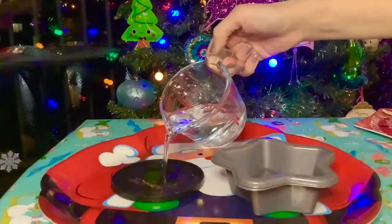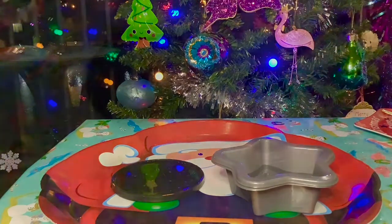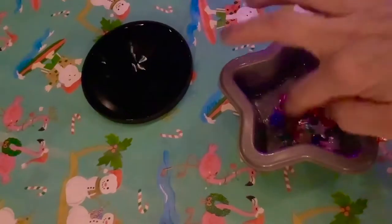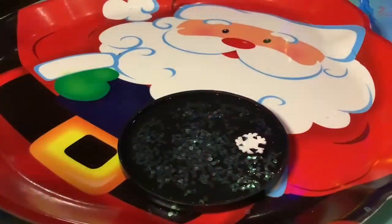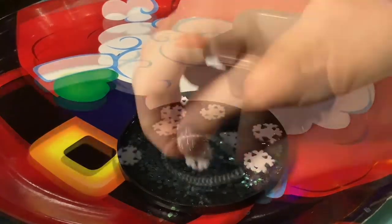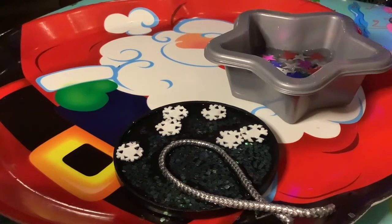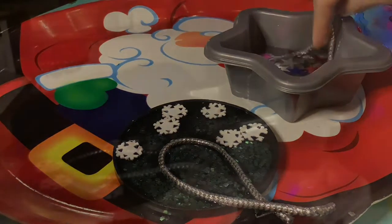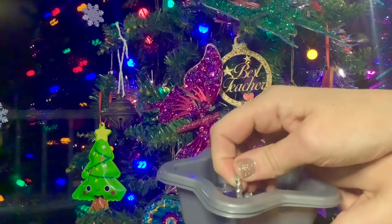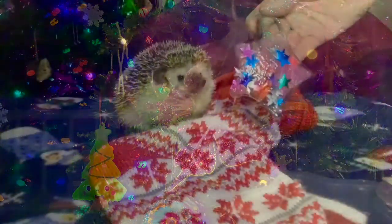Pour the water into the shallow dishes or lids. Next add some sequins, glitter, or whatever sparkly bits and pieces you would like. Add some string, wool or ribbon and place in the freezer. Check them every 15 minutes or so until they are frozen solid. Once the decorations are frozen solid, use the string to carefully remove them from the tubs or lids.